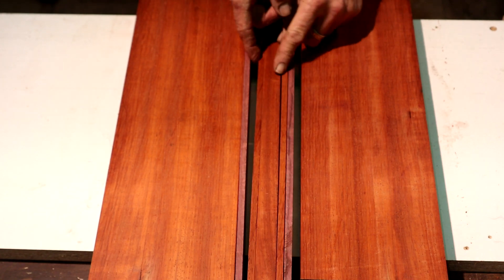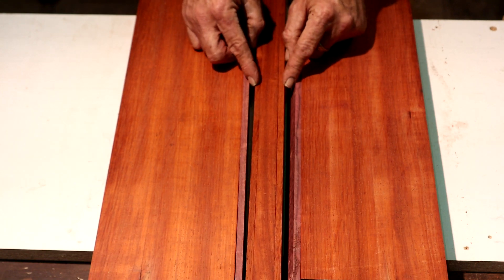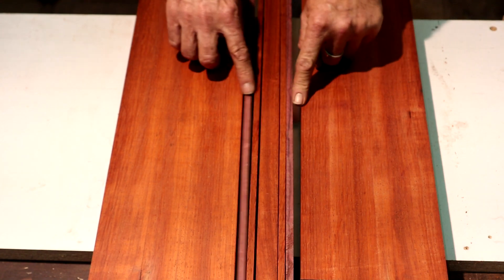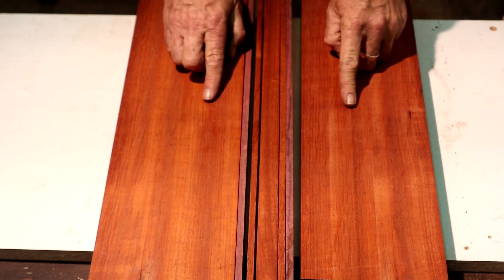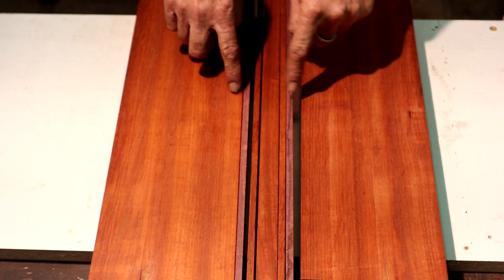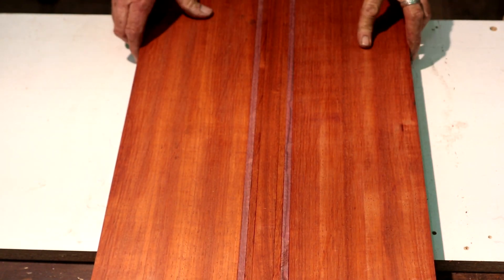I'm going to put some dark veneer in between the two thin strips of Padauk and the Purple Heart, and then I'm going to use light veneer on these outside strips — or vice versa. I may go light-dark-dark or dark-dark-light. I haven't decided yet. I'll play around with this once I cut the veneer for it. I need to work on this fretboard. I want to get this thing glued up so it has plenty of time to cure before we slot it.